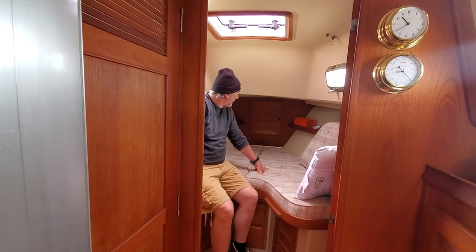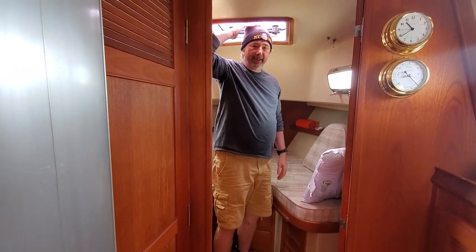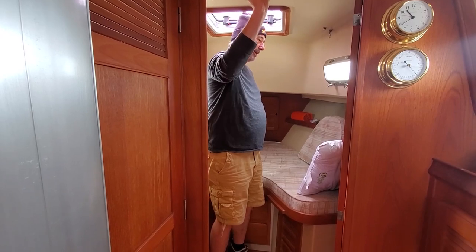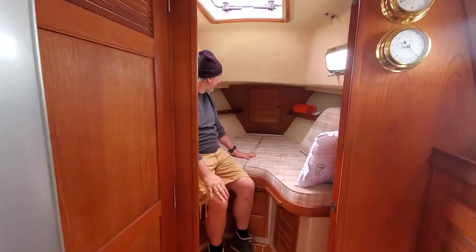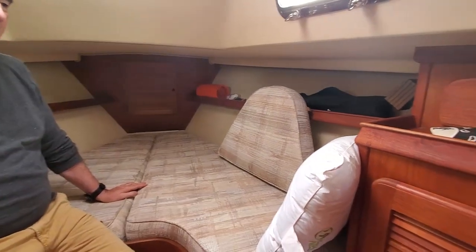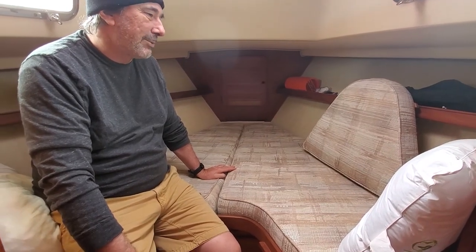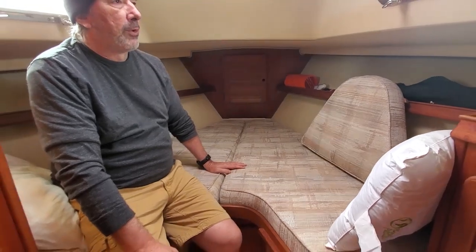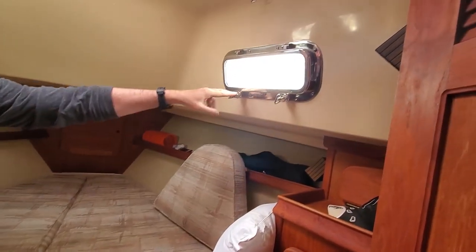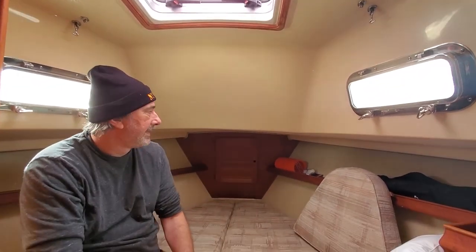This is the V-berth. At the beginning we were sleeping here because it's a nice cabin. I'm two meters tall and I can still stand here. It's a very nice cabin — the bed is quite big and I sleep well here. We then moved to the other cabin which has a king size bed, much bigger. But this one is really really nice. A good thing about this cabin is a lot of ventilation — you've got three openings actually: one hatch there and the porthole. Very nice ventilation. When it's hot in summer you sleep much better in this cabin.